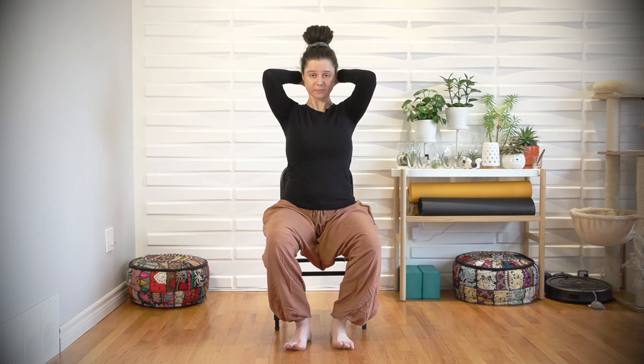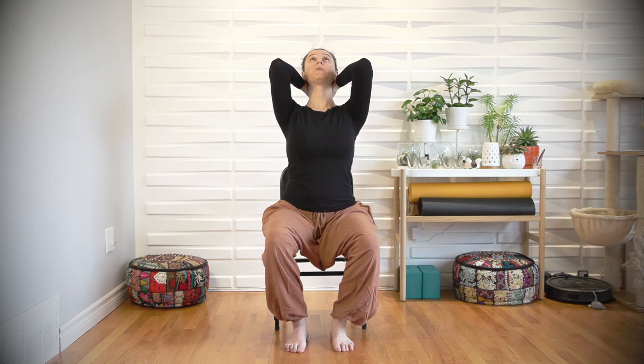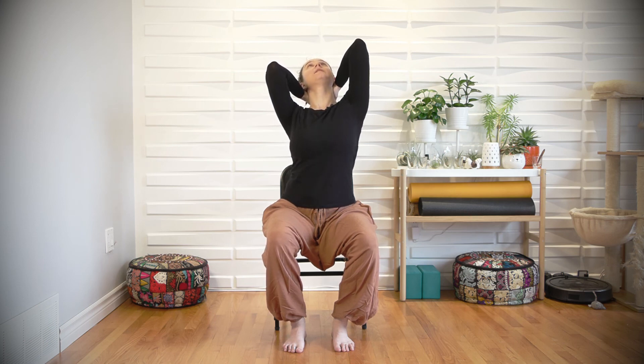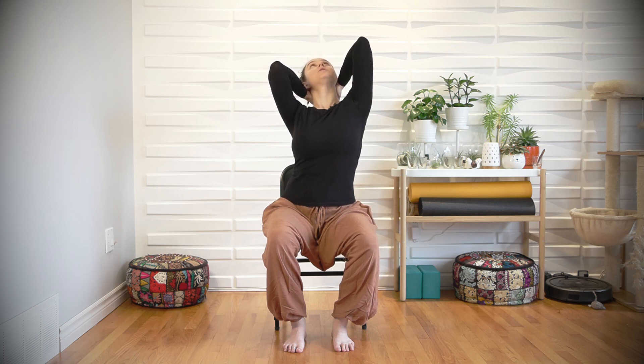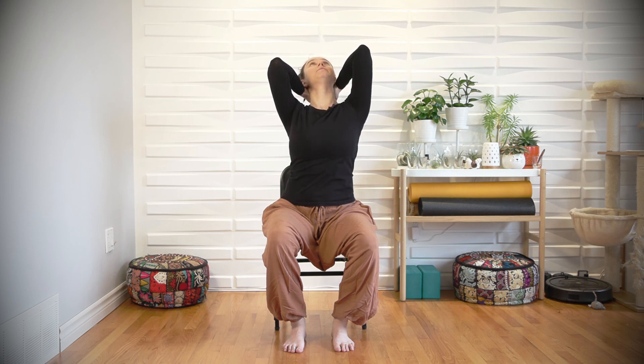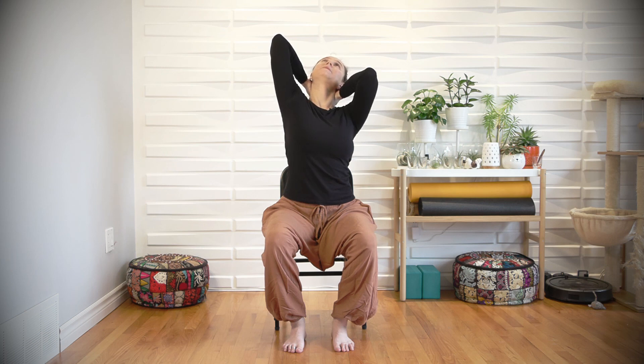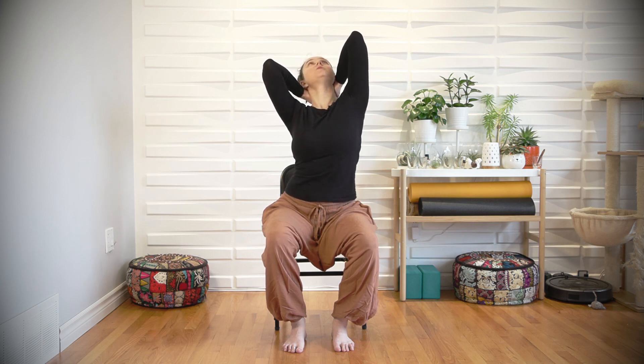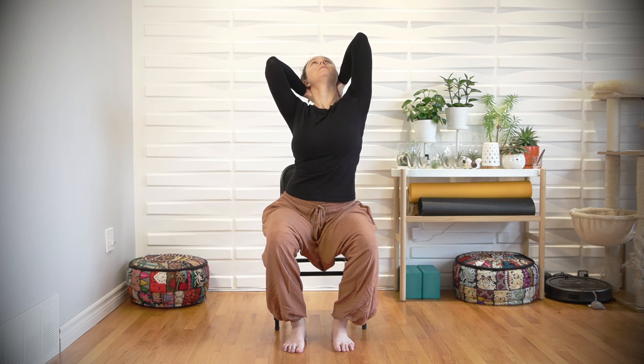One last thing to do. We're going to interlace the fingers and take your hands behind the base of the skull. Slide the shoulder blades down and take the elbows pretty close. Tilt the head back and up towards the ceiling, but use the hands to support the weight of the head. Only tilt back as far as is comfortable — no one gets dizzy. Now begin to reach the left elbow up towards the ceiling, feel a stretch in the left side of the body, and then lower down. Now stretch the right elbow up, breathe into the right side of the waist, and then lower down. You're welcome to time this with the breath: inhale, reach the left elbow up. Exhale, lower down.